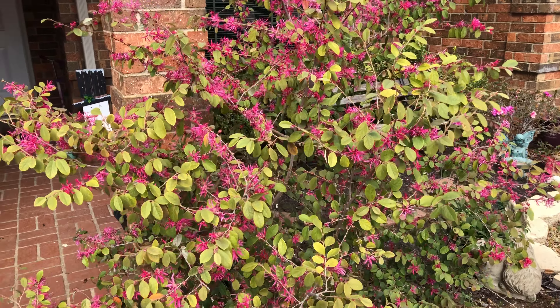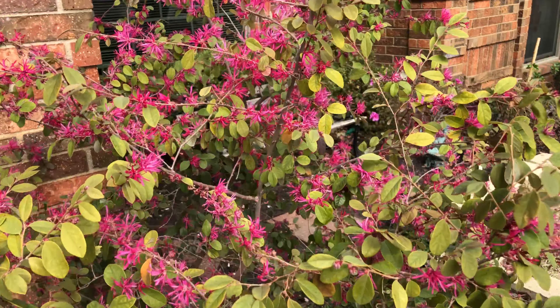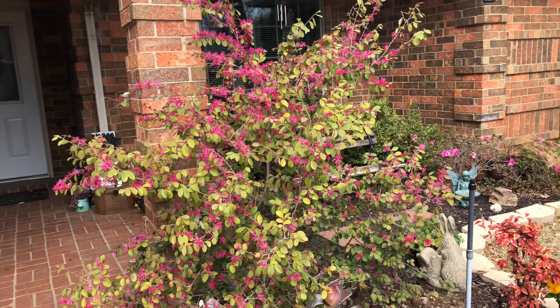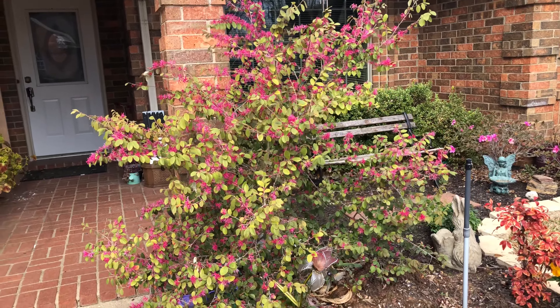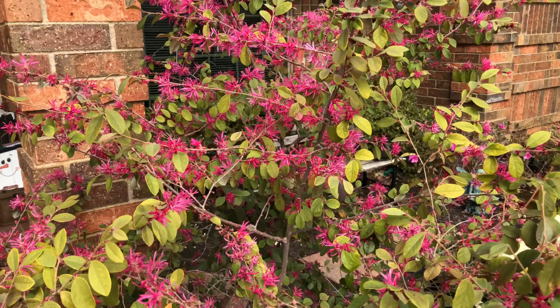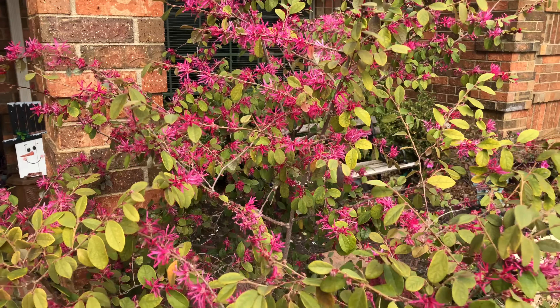Hi everyone! It's the beginning of February. I want to show you my Chinese fringe — look at it, it's in full bloom right now. All these pink fuzzy flowers, they're so beautiful. I love them.